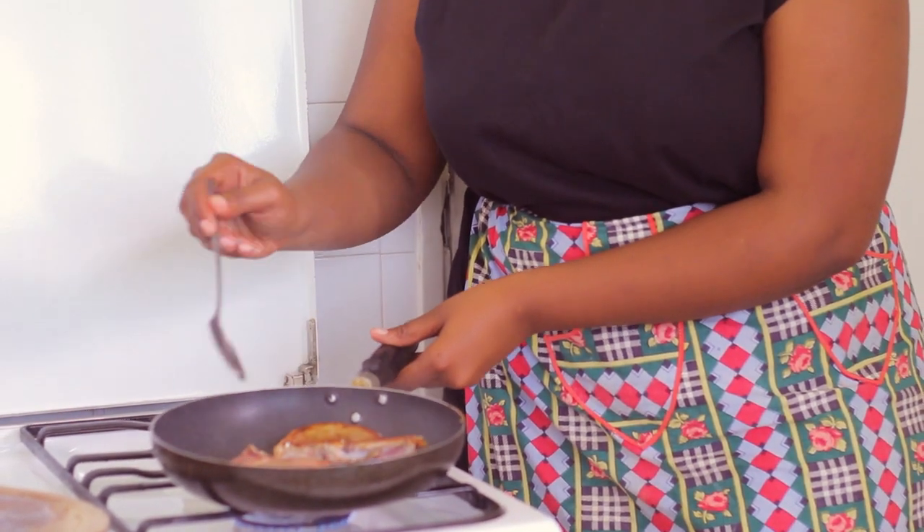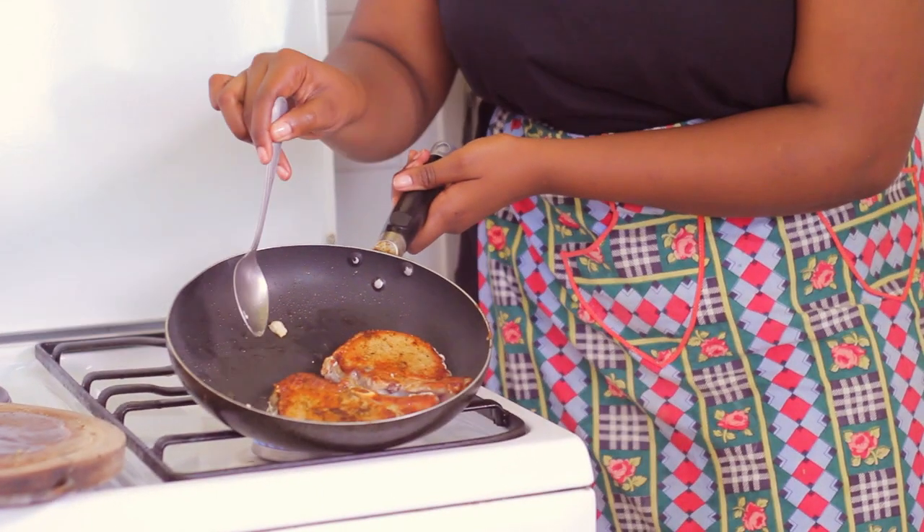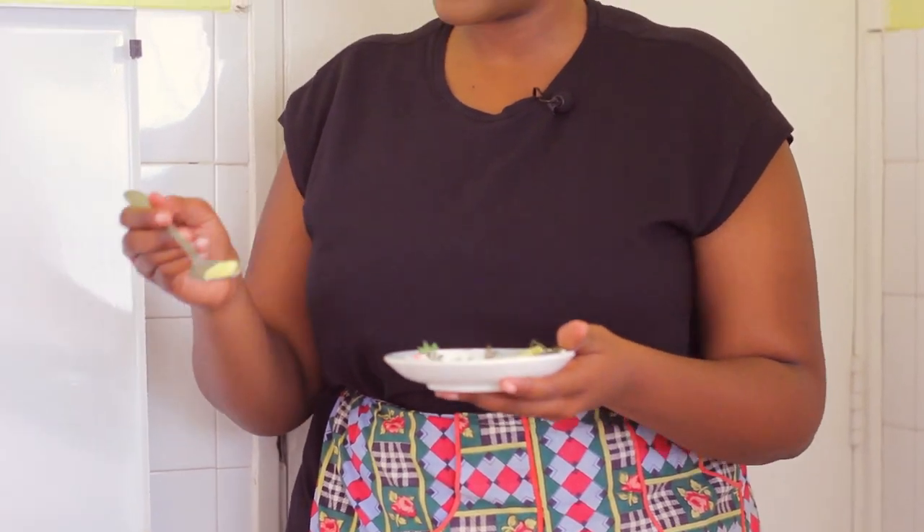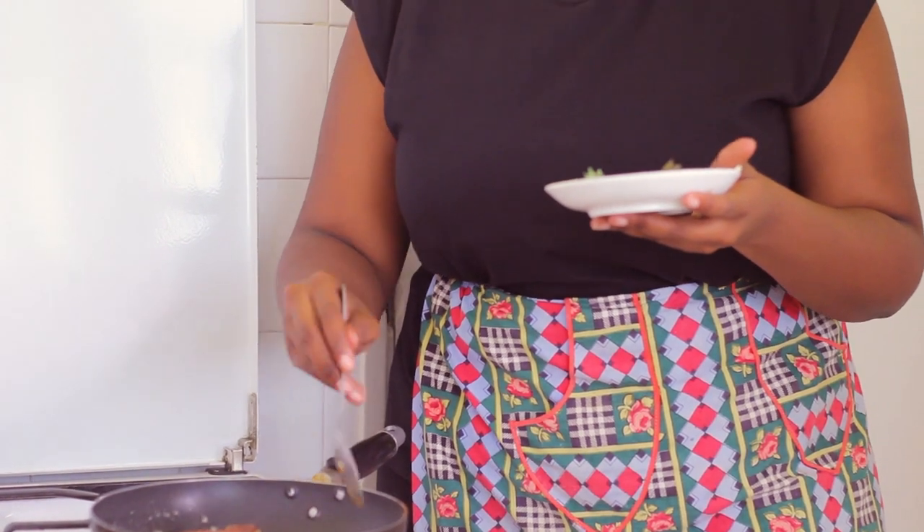Now it's time to flip them. Look at that beautiful brown color! Now that the other side is cooking, I'm adding butter — less than half a teaspoon — and taking it around the pan. I'm also throwing in some sprigs of thyme. I learned this completely from Gordon Ramsay, where you throw herbs into the pan. The chives and fresh thyme from the app were only about 20–25 bob, so why not!